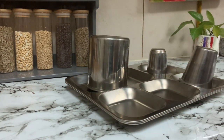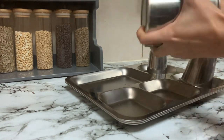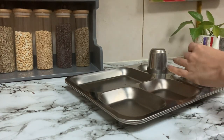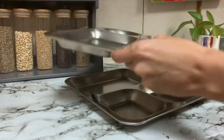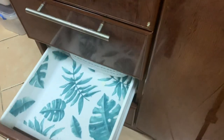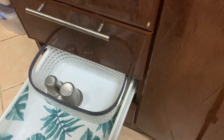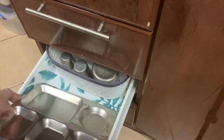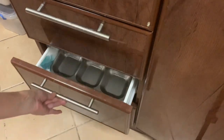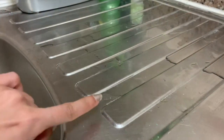Now we will try to clean the kitchen. We have a main area called the sink area. This sink area is so neat and we have a place where we are going. This is the main area because it is a place where we are going.